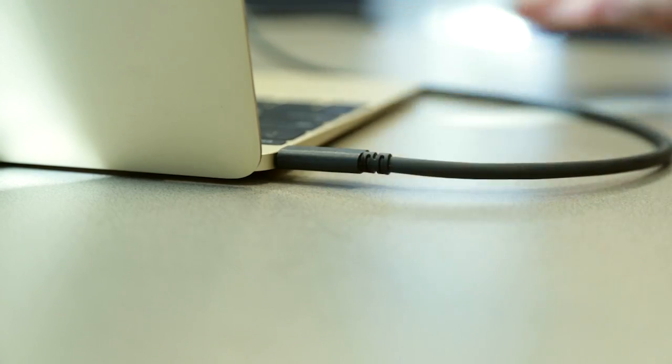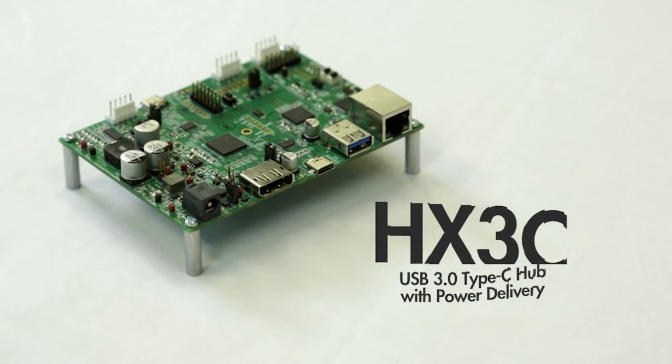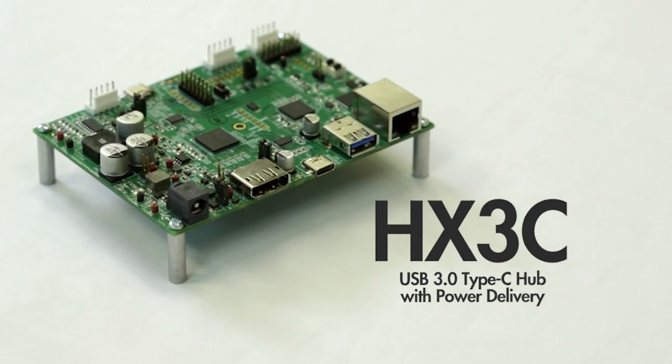USB Type-C and power delivery standards are enabling new features and capabilities in notebooks, tablets, and smartphones. Today, I'm excited to introduce HX3C, Cypress' USB 3 Type-C hub controller with power delivery.